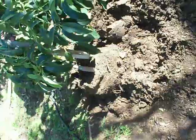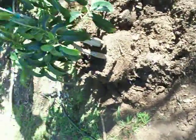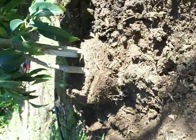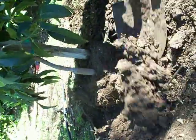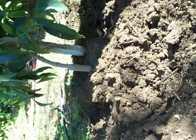Take the native soil and push it back into the hole. Your avocado tree should sit at least a good three inches above the hole so that the soil makes a gentle slope from the soil line to the top of the root ball.